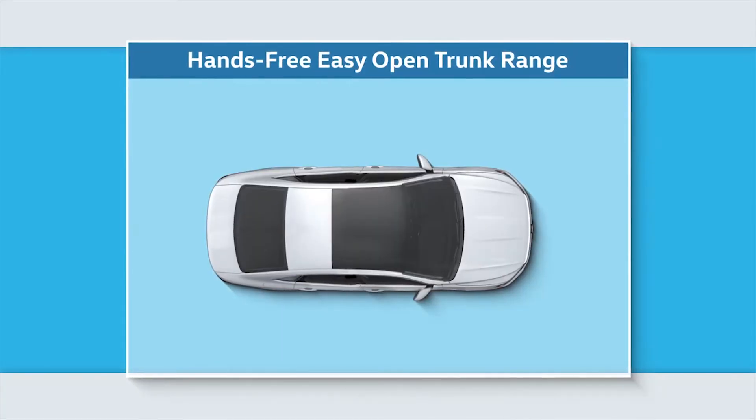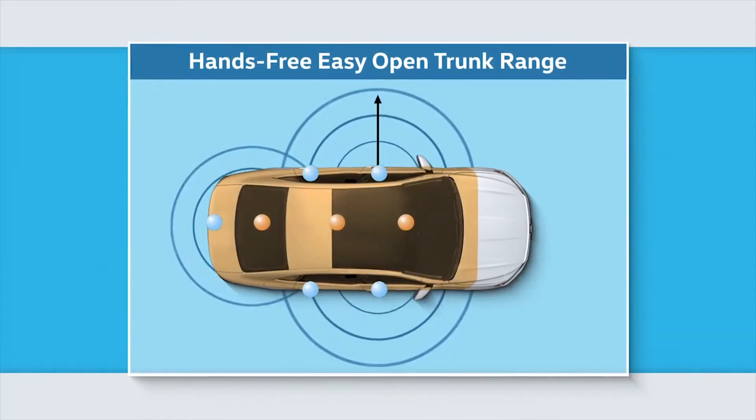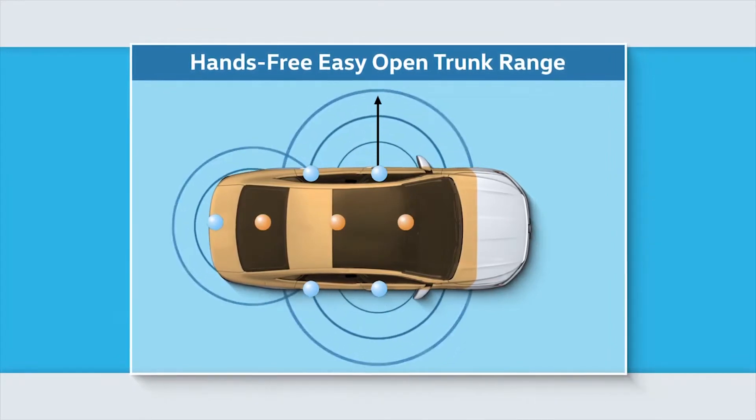When your hands are full, Volkswagen's hands-free easy open trunk feature allows you to open the trunk with just a wave of your foot. Before the easy open feature will operate, the key must be within range of the fob — in your hand, pocket, or purse.